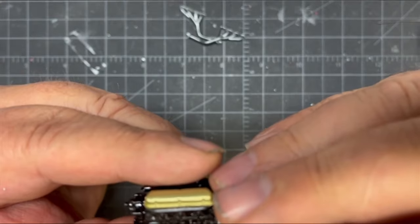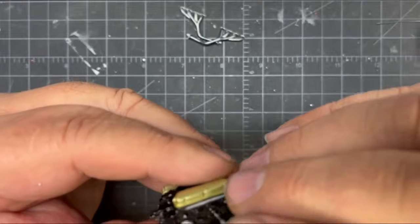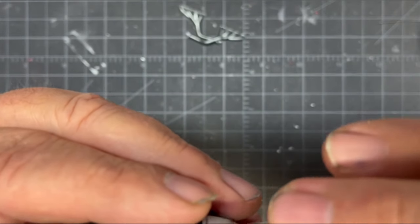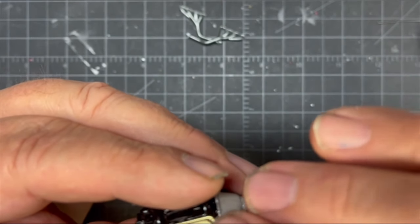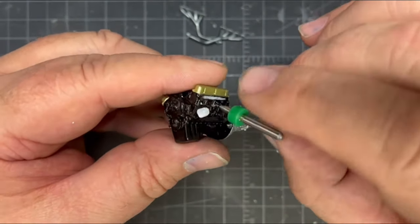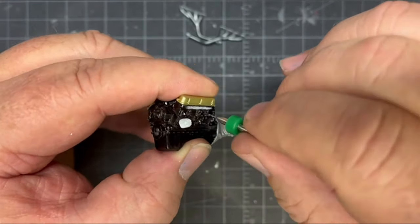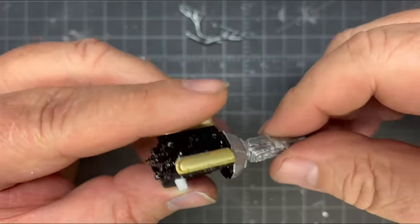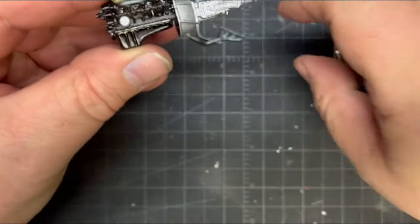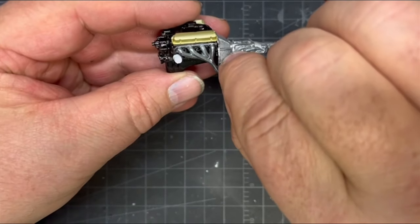Every time you see the camera move, that's me bumping it with my visor — I apologize, because I can't see well with the blue and the gloss. There's the holes in the block. I also scraped some paint away for the exhaust manifolds because they're going to fit in here. The distributor is up front, but first we're going to poke all the wires in and they'll stick out about that long. Then we'll run the exhaust manifold over the top, glue it in place, and let it dry.